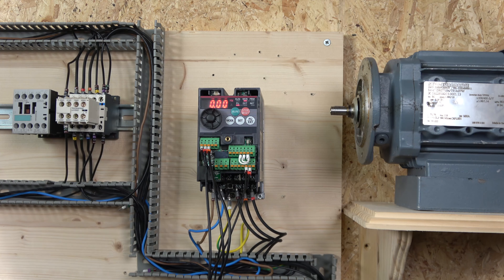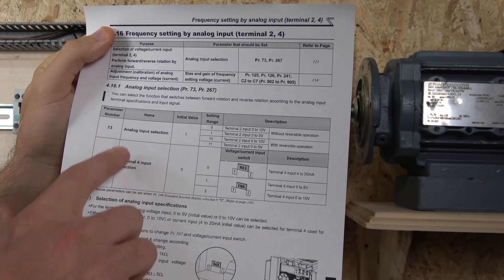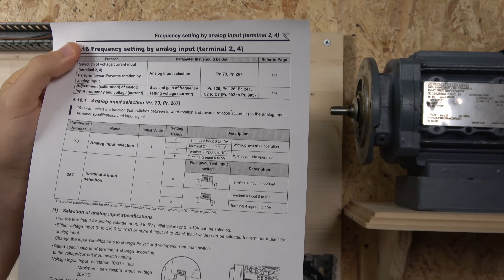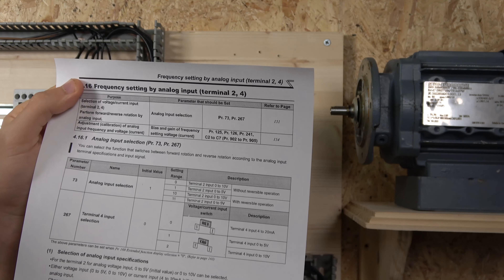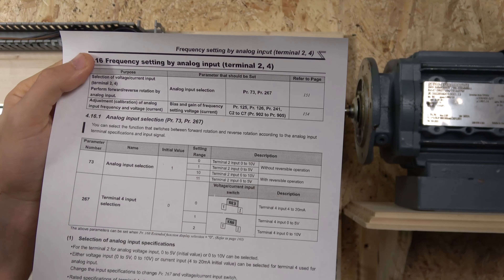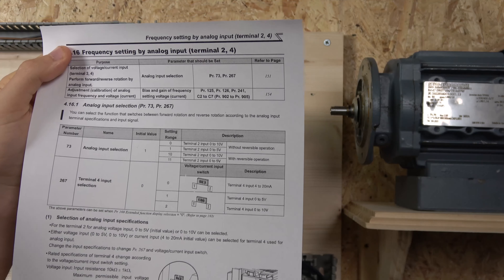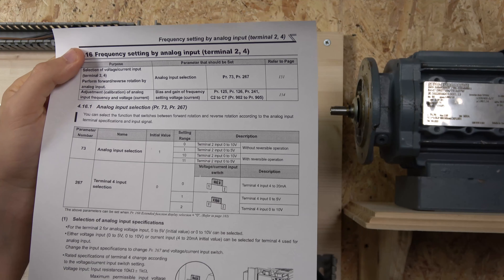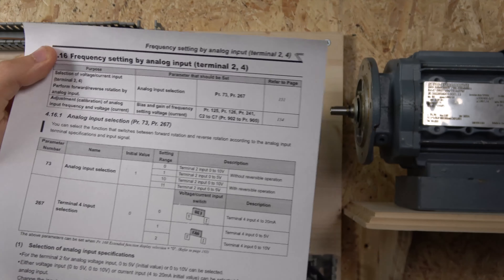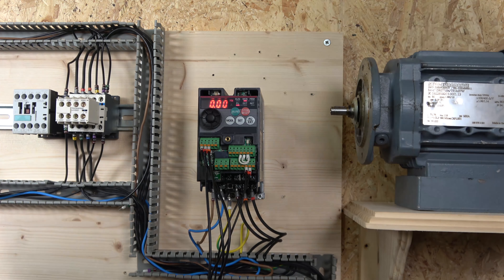Another parameter I want to mention is Parameter 73, which is the analog input selection. On default, we are actually doing zero to five volts for the Mitsubishi drive — not zero to ten volts. But if you are using a different analog source or analog voltages and you need zero to ten volts, you can change that and your system will accept it. So definitely check out Parameter 73 if you want to play around with different types of frequency control.